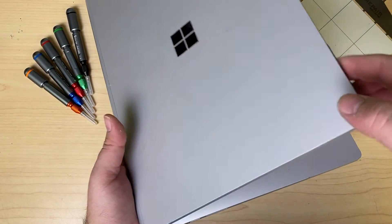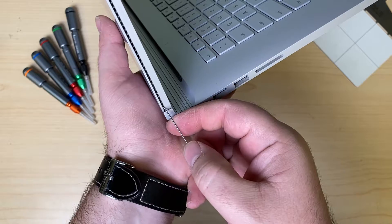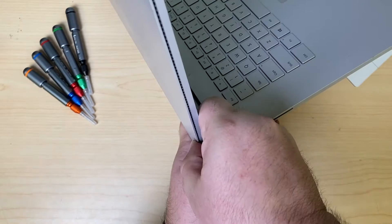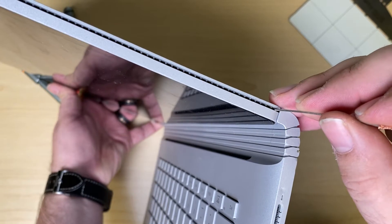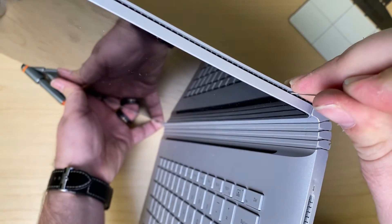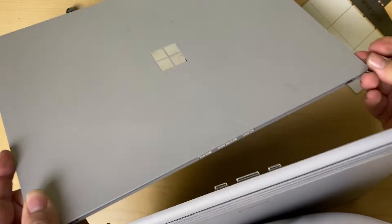Here I have the Surface Book 2. It's not holding a charge. If I count up six pins, I'll be able to insert this little rod and detach the little clips that hold the screen to the keyboard, and it'll pop away.